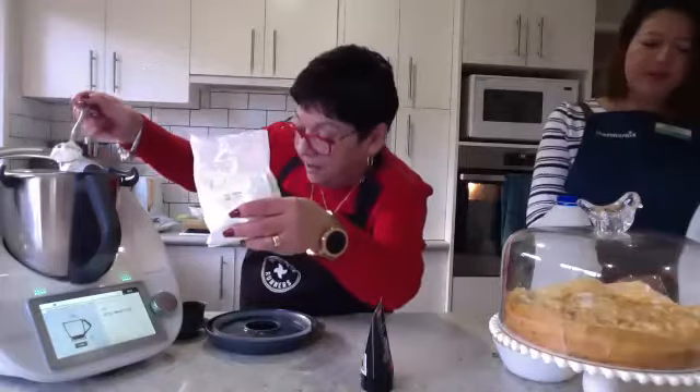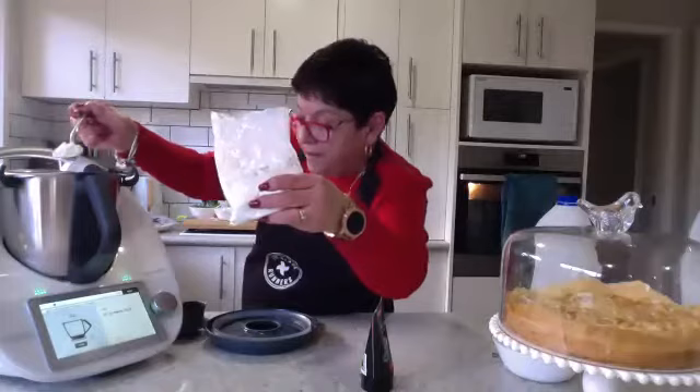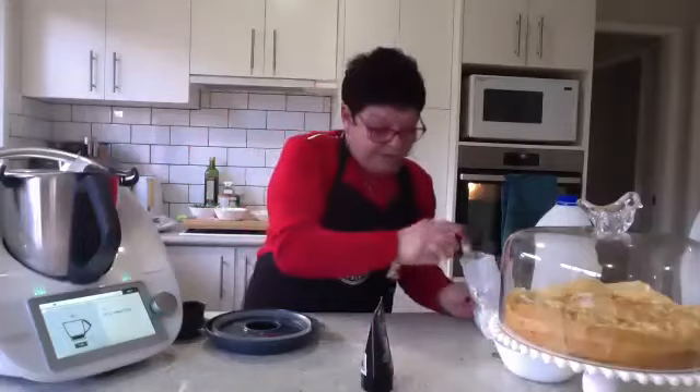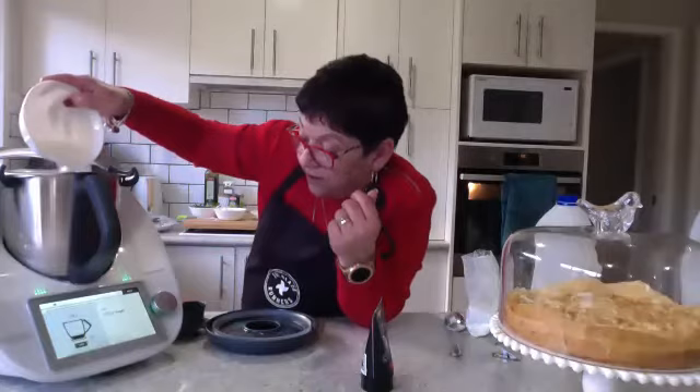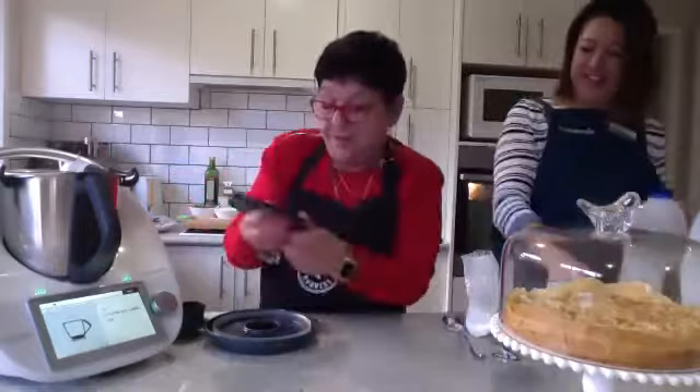That's like three tablespoons if you're like me and just gauge. And 61. Next, 120 grams of sugar.